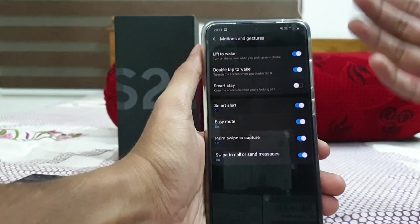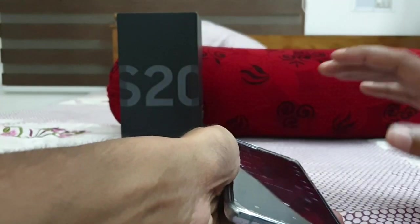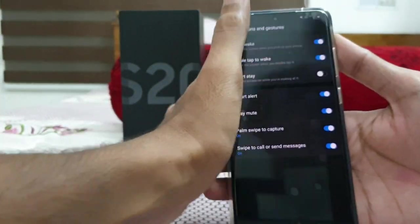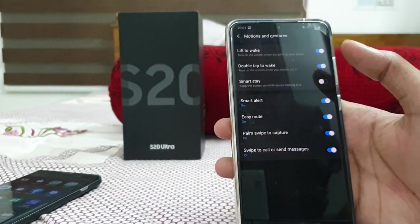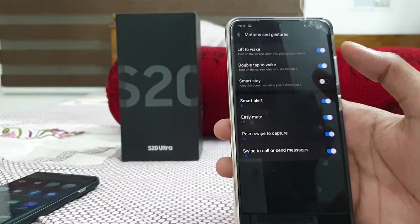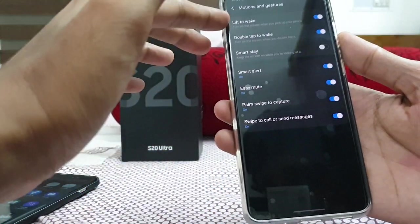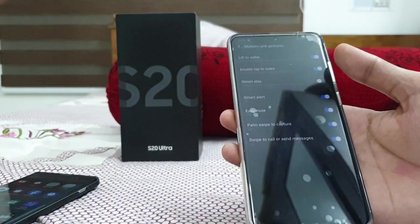Then there's EC Mute — if your phone is ringing, just flick your phone and it will mute the call. Then Smart Alert — if your phone is locked and you pick it up, it will give a light vibration if you have notifications. Then Double Tap to Wake and Lift to Wake — just pick up your phone to wake it with lift to wake, or double tap the screen if your phone is locked.